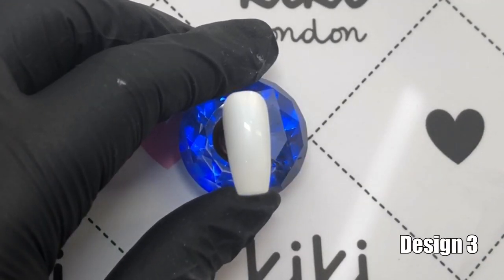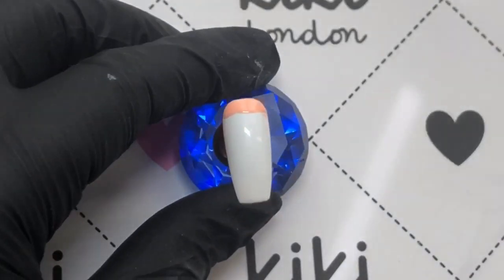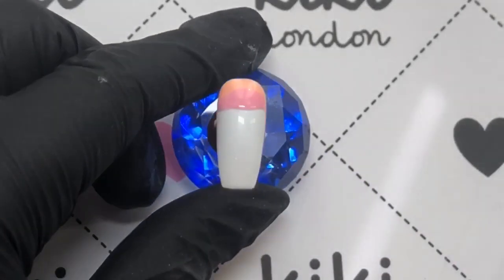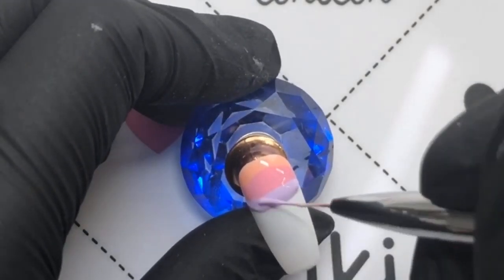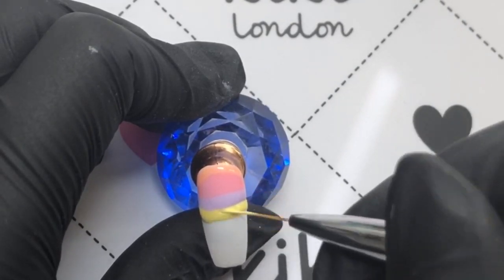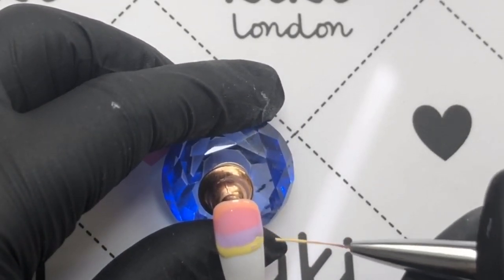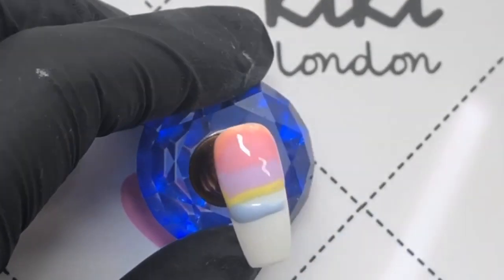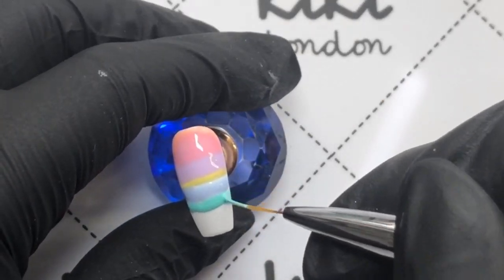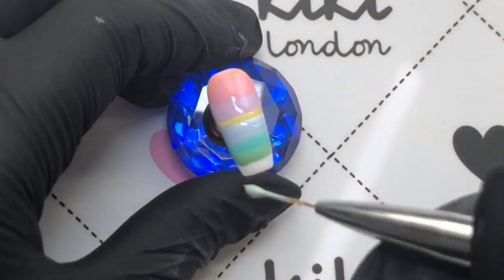Moving on to design three — you're going to be doing like a fan brush gradient. I'm putting the colors across the nail, trying to keep the blocks of color as even as possible. I absolutely love these spring colors that Kiki London have brought out; I've reviewed them and can leave a link to that if you haven't seen it. Looking back, I probably should have made this yellow a bit thicker — it was a little too thin — but I love that whatever your skill level, you can create these designs. It's just a case of a few brush strokes and the end result is really effective.